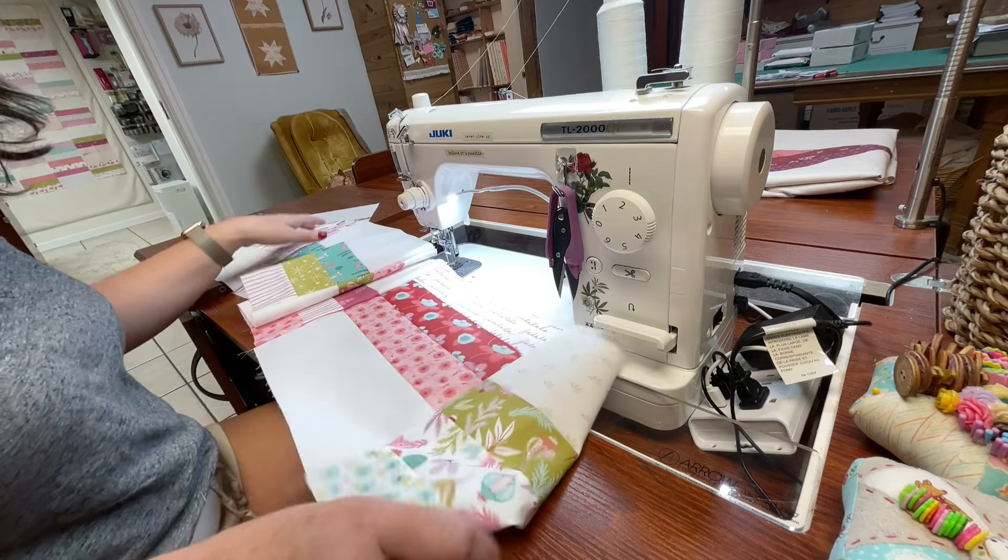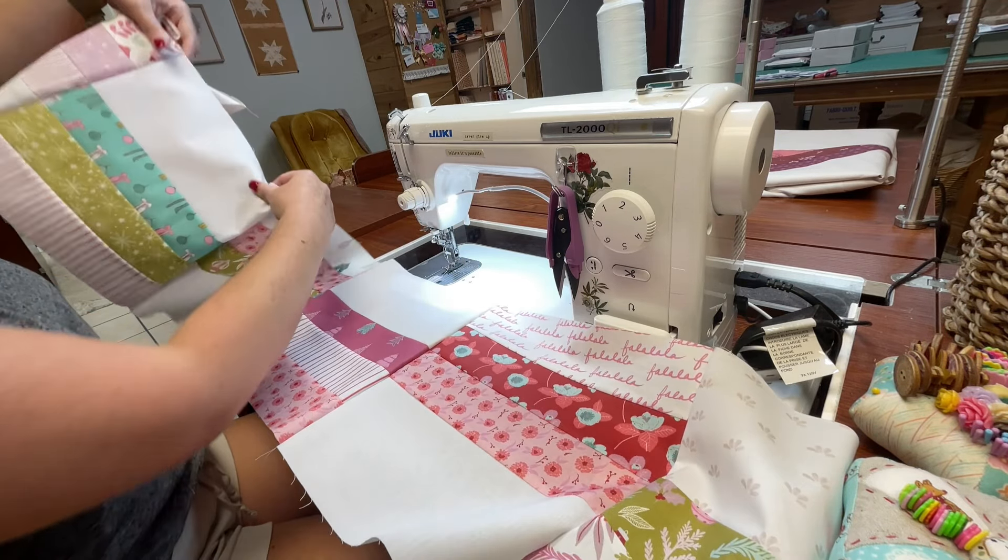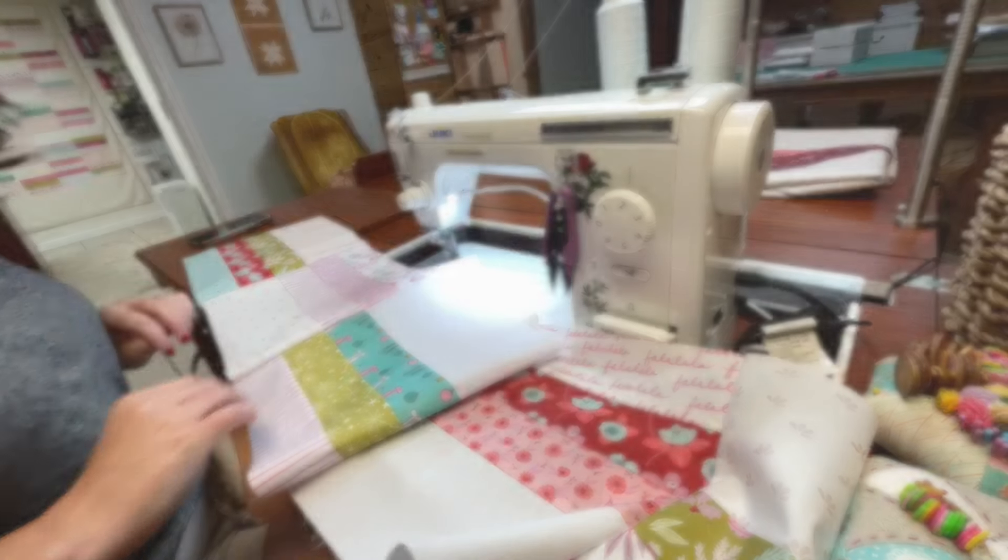All right, we have our first row — or actually our last row — sewn. Let's go and press it.